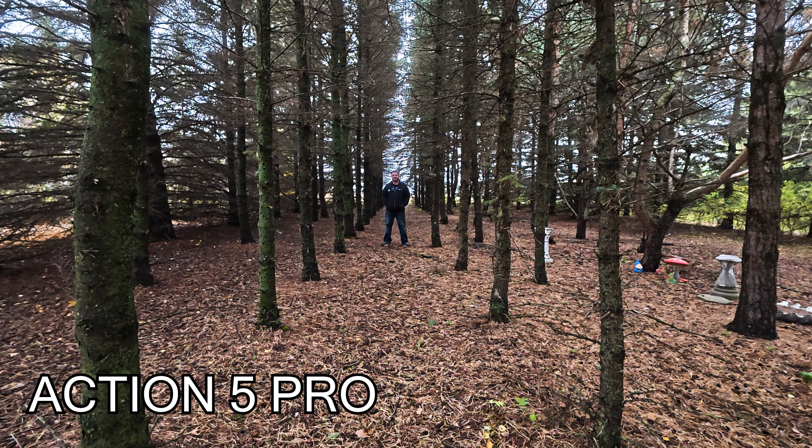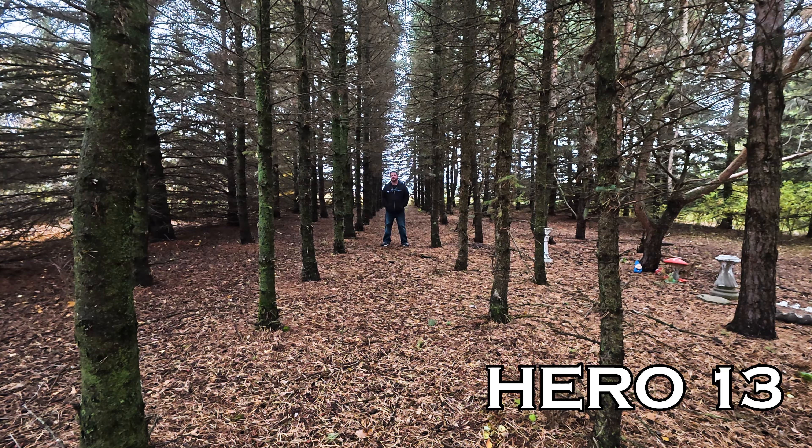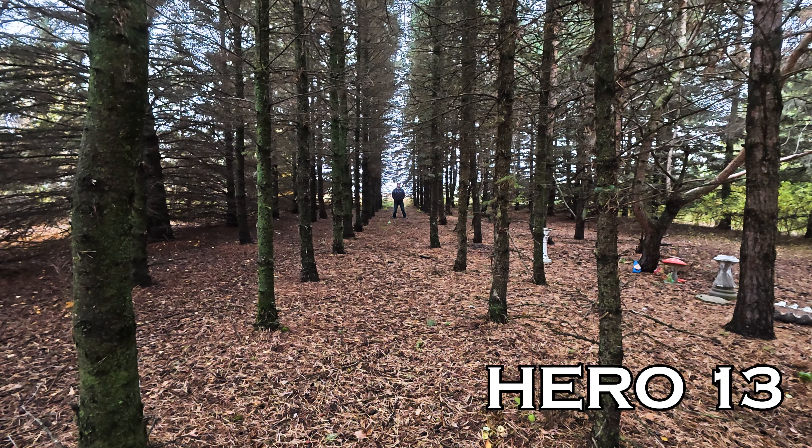I'm standing about 6 feet away from the cameras. This is what it sounds like coming through the Action 5 on the DJI Mic 2, and this is what it sounds like coming through the Hero 13 on the DJI Mic 2. Taking some steps back — this is what the audio quality sounds like coming through the Action 5 on the DJI Mic 2, and this is what it sounds like on the Hero 13 coming through the DJI Mic 2.